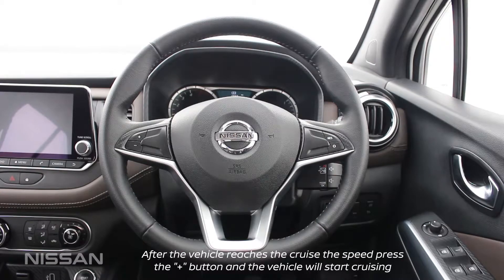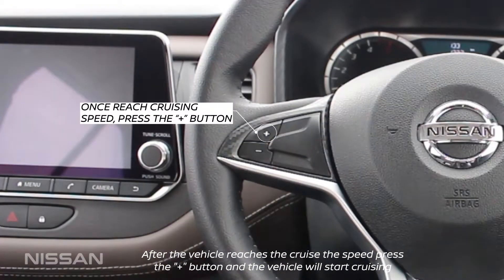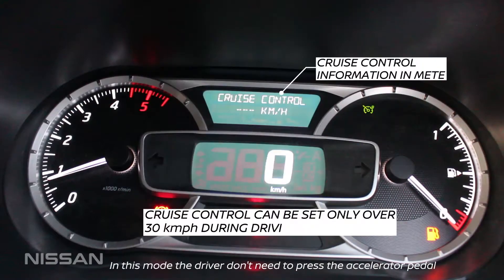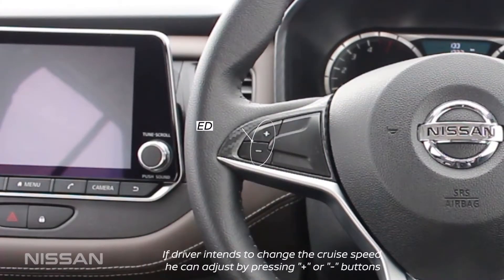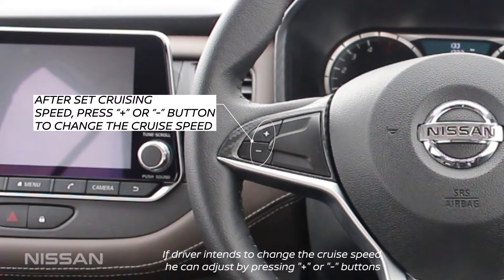After the vehicle reaches the cruise speed, press the plus button and the vehicle will start cruising. In this mode, the driver doesn't need to press the accelerator pedal. If the driver intends to change the cruise speed, he can adjust by pressing the plus or minus buttons.